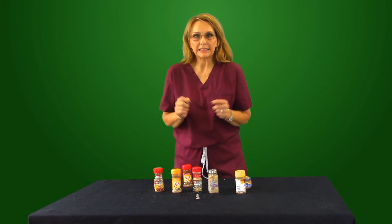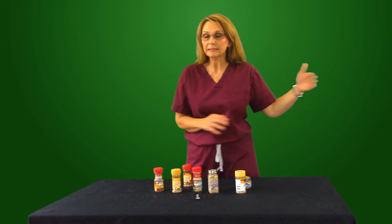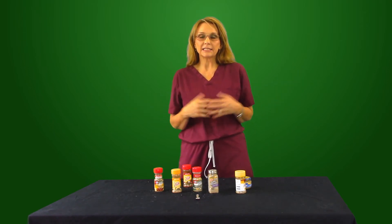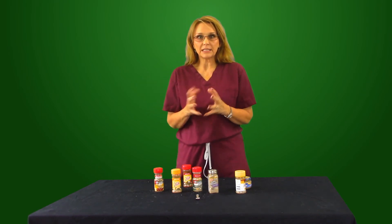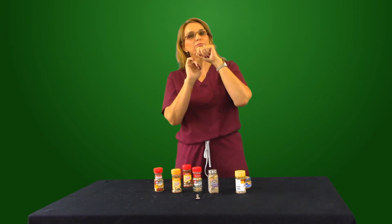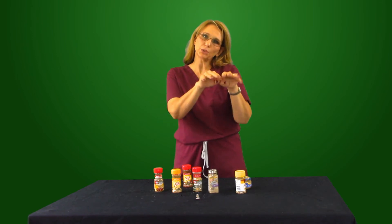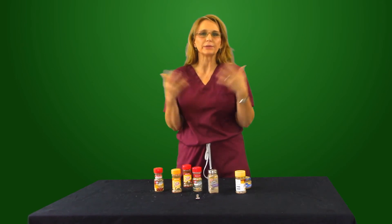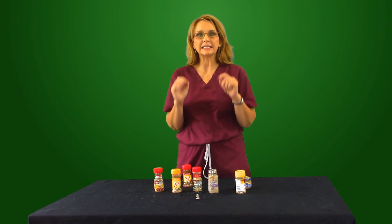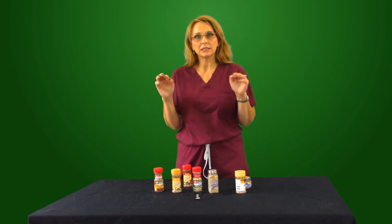However, my Thanksgiving turkey is so delicious that every year all the family comes here — and that includes my ex-husband and his mom. They come for my Thanksgiving turkey. What I do with a Thanksgiving turkey, or you can do with your everyday whole chicken, is go up under the skin, put some unsalted butter under the skin, and then push some fresh herbs under there — some sage or rosemary or whatever herbs you like. You put it in the cavity of the bird or under the skin, and it is delicious. No sodium required, no salt invited.